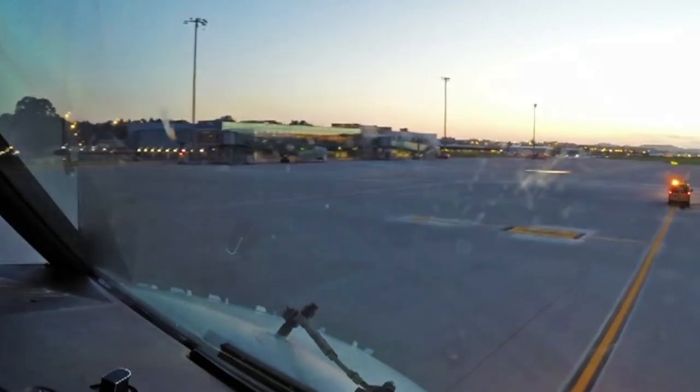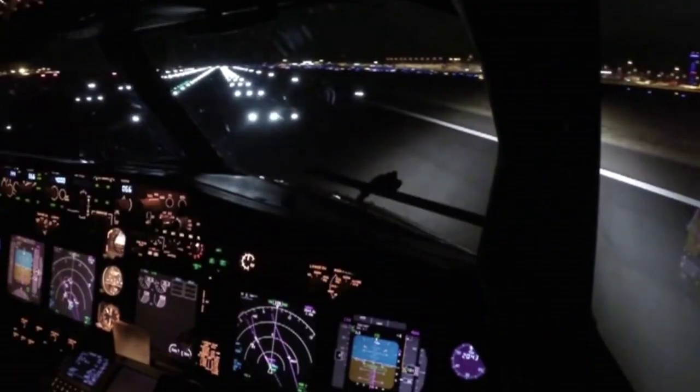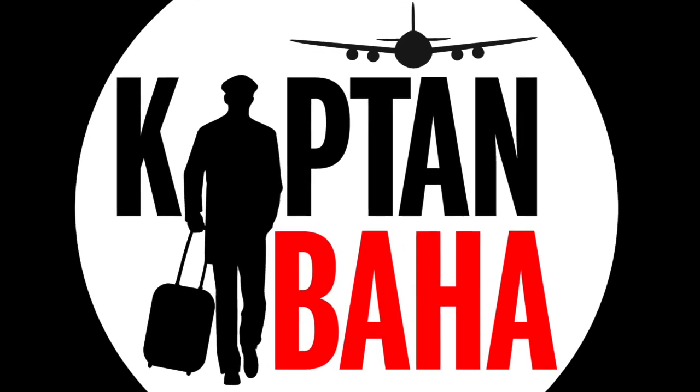Ladies and gentlemen, welcome aboard. This is your Kaptan Baha. I am going to be giving you false information about the things I'm going to be talking about. Write a comment below and tell me, hey Kaptan Baha, you were absolutely wrong about that thing. And now we'll discuss what was wrong and see who finds it first. All right, let's start.